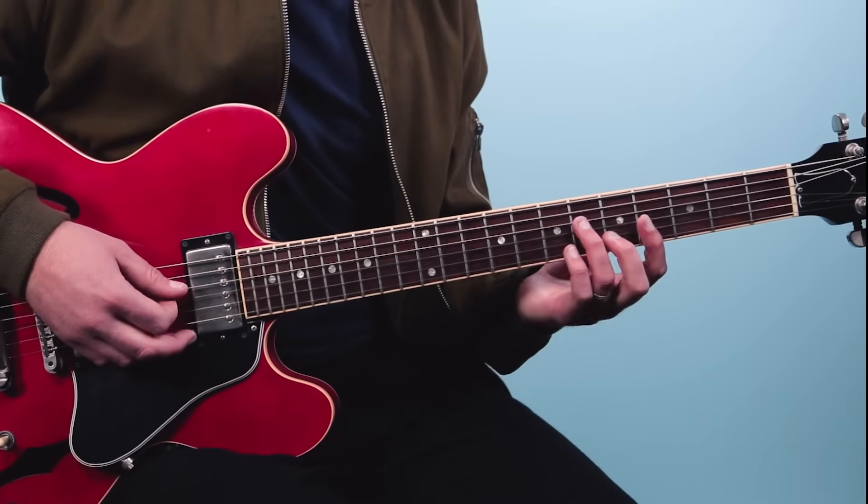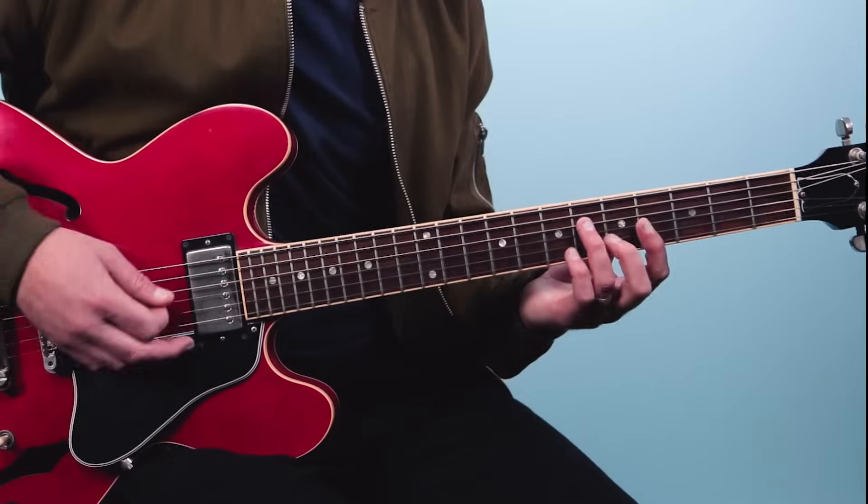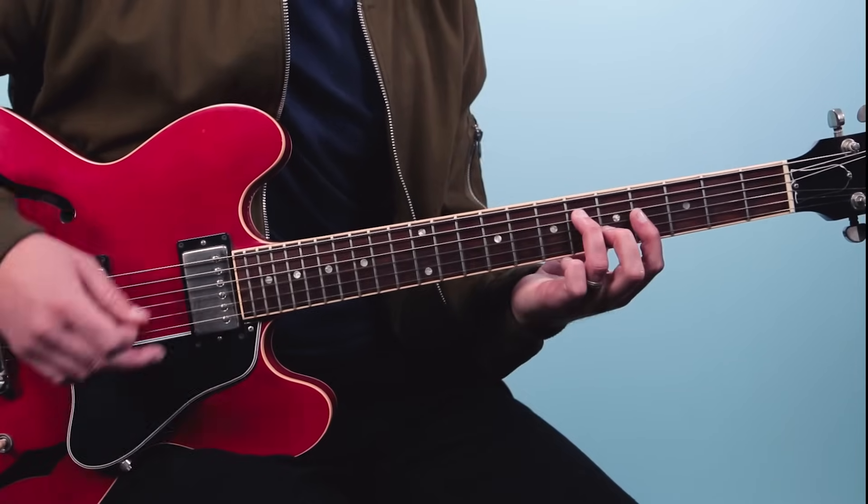Here I'm playing that first one a bit staccato - short and disconnected - and then the next one's longer. Then you go up, down. So it's one and two E and a. With this song we've got a 16th note feel, but the 16th notes are swung.